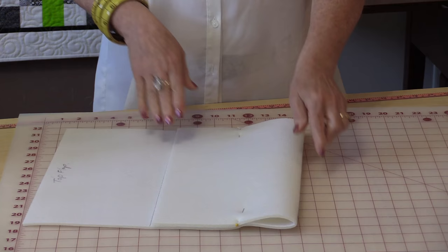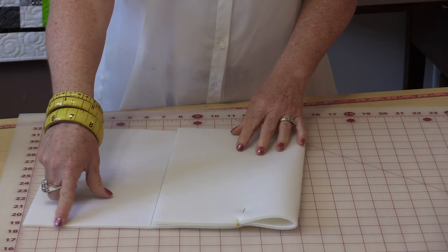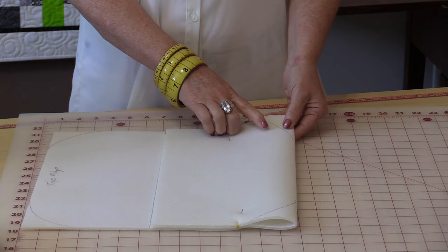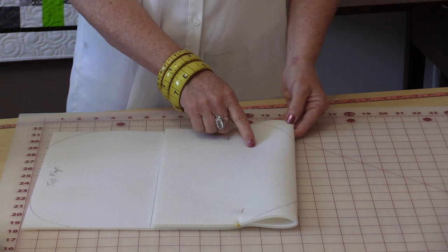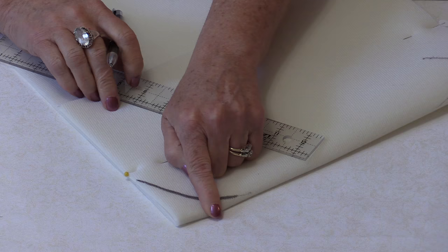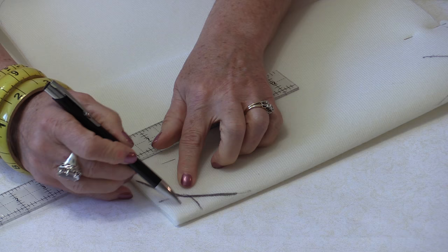Fold this down and pin it. I'm going to want the bottom of my bag rounded and I also want the top flap rounded, so I'm going to get out my old trusty cereal bowl. I'm going to draw the rounded edges on my two bottom pieces and my two top pieces. I want to put a little dart in the corner of the bag and I'm going to do it before I cut this off. It's really easy to do — the first thing we're going to do is draw a one-inch square in the corner.